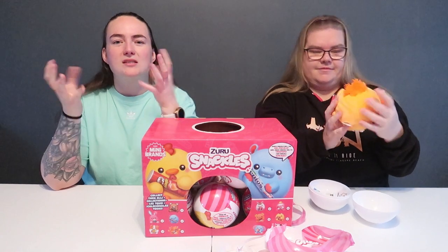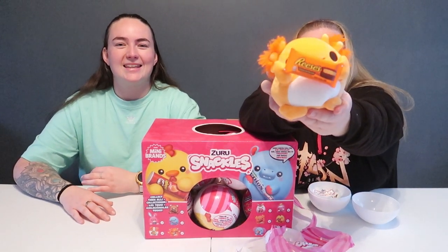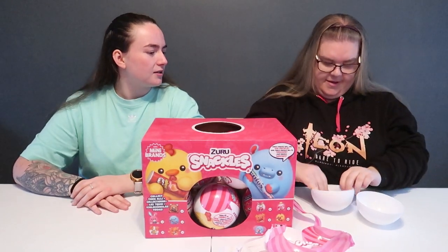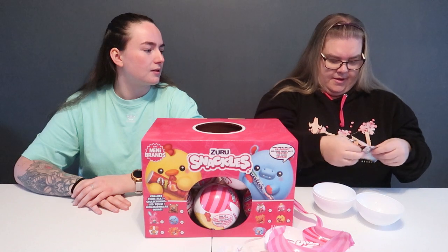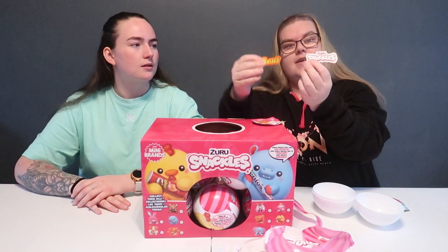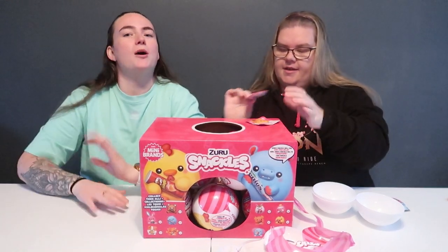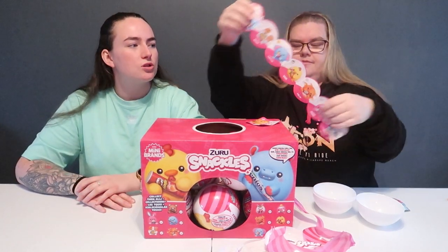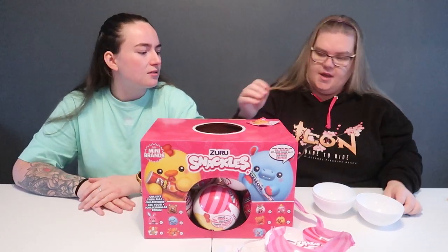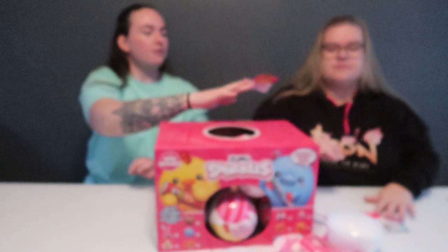It says on the box they double in size, but I don't feel like they double in size compared to what they are in the packaging - they just get a bit more poofy. So my first one is Reese's Pieces. You also get a little mystery packet inside - you get a Snackles sticker, a Reese's Pieces sticker, a little cheat sheet of all the characters, and a little story of each character.